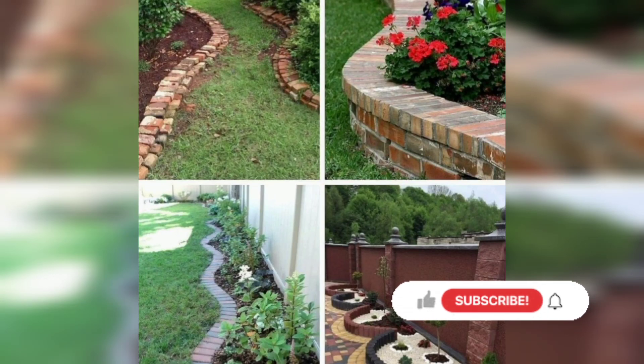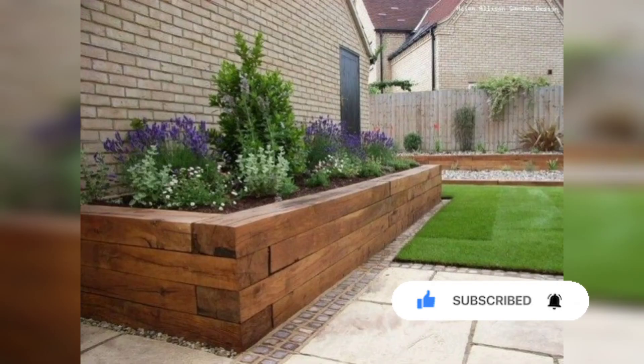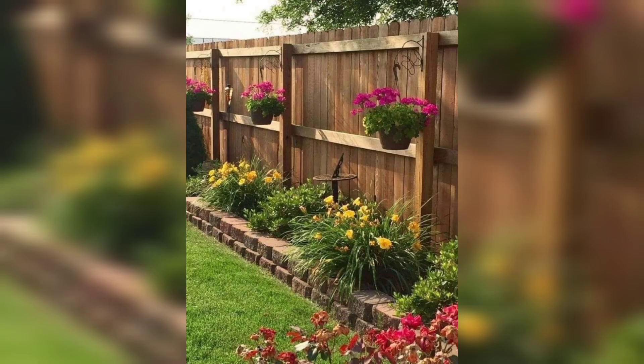Hello everyone, welcome back to my YouTube channel Garden Idea. I hope you will be fine and my good wishes are always with you. Today I am sharing 40 plus amazing and good-looking wooden garden edge ideas that enhance the beauty of your gardens.